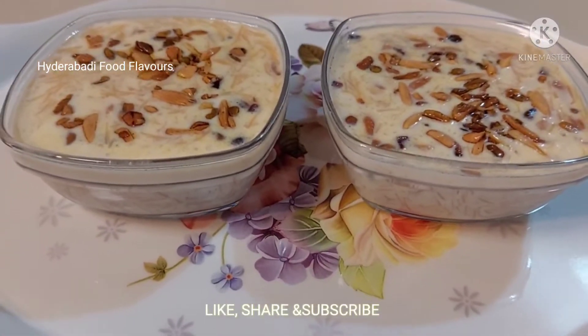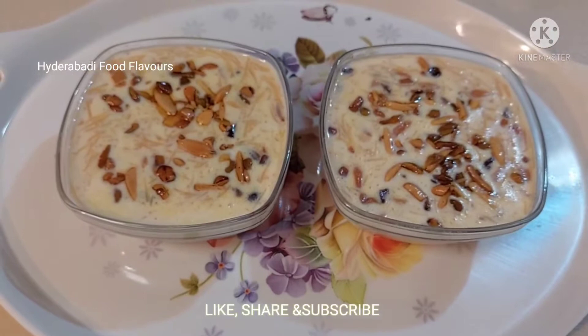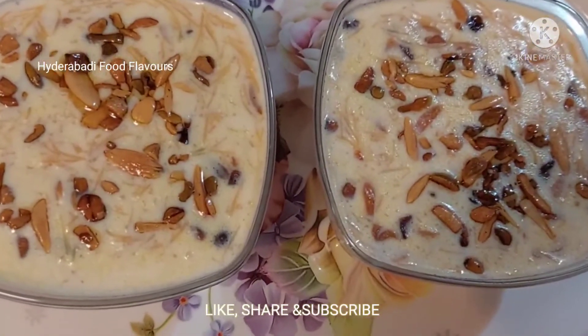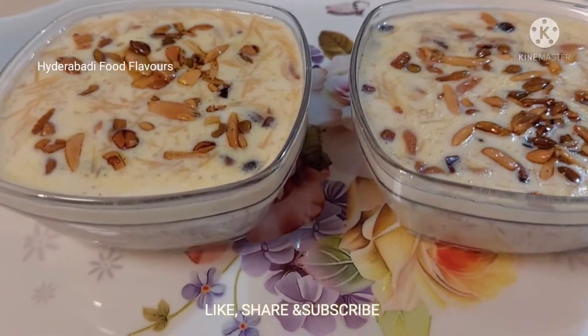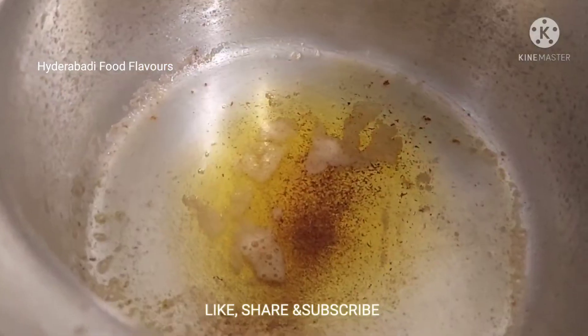Hi friends, welcome back to Hyderabadi Food Flavors. Today I'm going to make instant dessert sheer kurma. This is very popular all over the world during our festive season of Ramadan. So let's see how to make this.